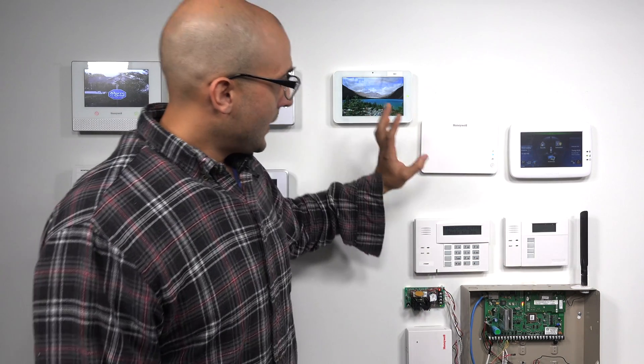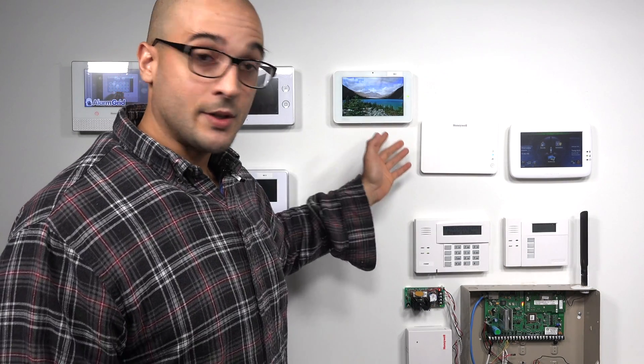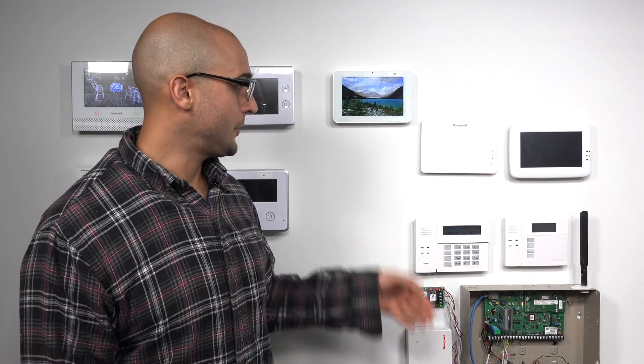The VAM, on the other hand, doesn't have a built-in touchscreen on the unit as you can see, and the only way that you can communicate with it is through a web browser. You can access it from a tablet, a phone, or a computer. As long as it's on the same Wi-Fi network you will be able to connect to the VAM.